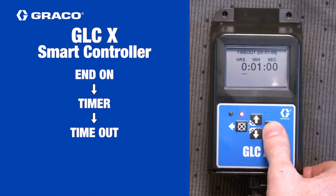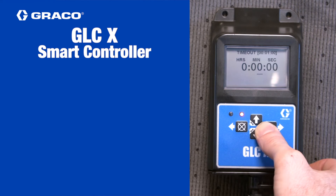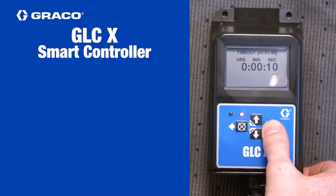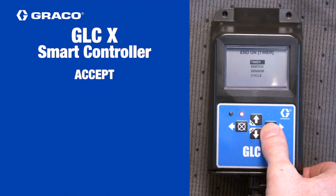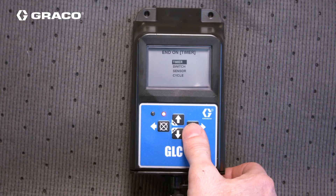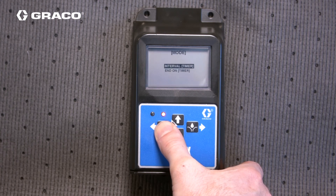On the next screen, use the arrow keys to set the time out in hours, minutes, and seconds. Then press the right arrow key. Back on the previous screen, use the up or down arrow key to select accept, and then press the right arrow key. This will return you to the main end on screen. Press the left arrow key several times to exit setup mode, or go back to a previous menu where you can make more changes.